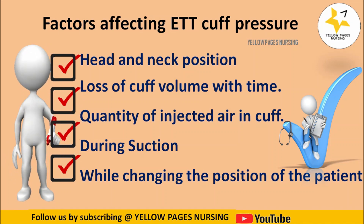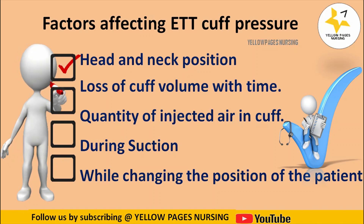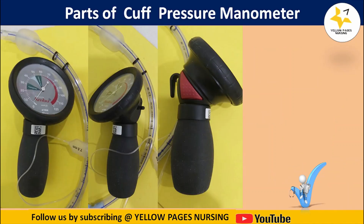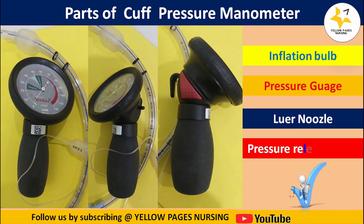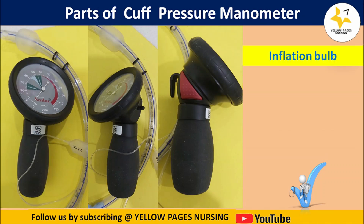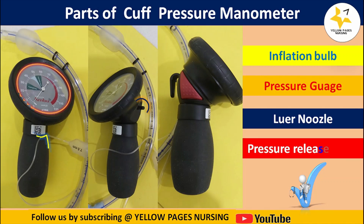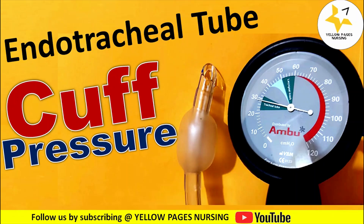It is very important for nurses to monitor endotracheal tube cuff pressure periodically in the intensive care unit. The parts of the cuff pressure manometer include: the inflation bulb, used to inflate the cuff when pressure is under-inflated; the pressure gauge, used to check the cuff pressure; the lower nozzle, used to connect the pilot balloon valve of the endotracheal tube; and the pressure release valve, used to release pressure when the cuff is over-inflated. There are many other devices used to monitor cuff pressure, and you can follow according to hospital policies.